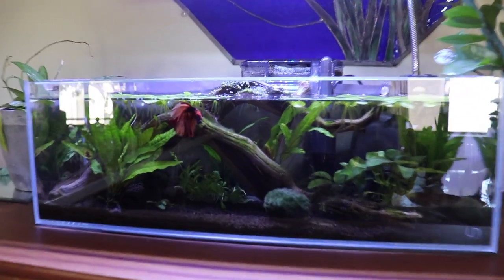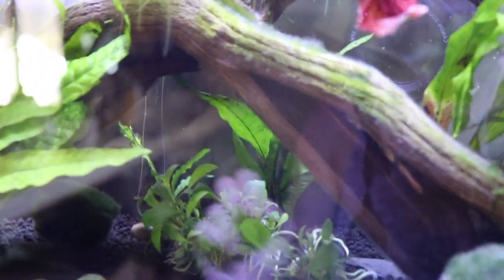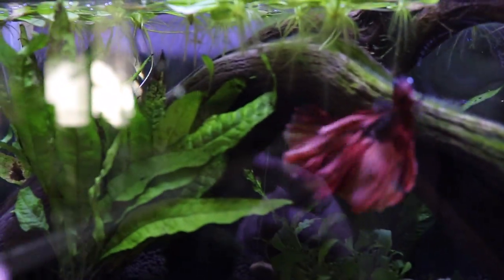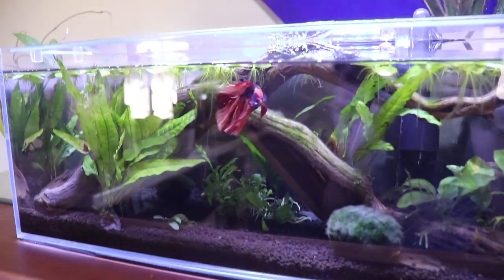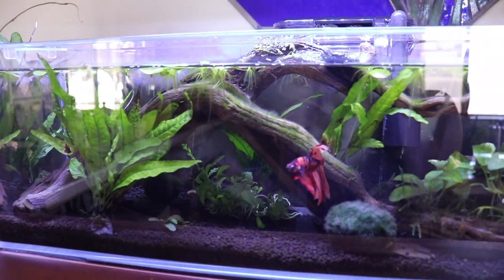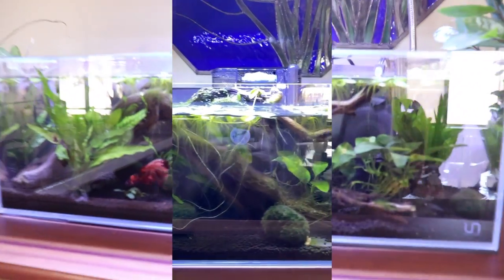I did have algae growing on the glass because one day the curtains were left open and the sun really shined in and caused a big issue. But I'm sure I would have had algae in the tank either way because it is such a new tank. As it's maturing more and more, there's less and less algae on the glass — I probably only have a few spots on this side, literally just in that area. But other than that, it just tends to grow on the driftwood, which is fine. I also get a thick film of biofilm all over the driftwood, but since it is maturing, I don't get it as much, so I don't have to constantly be scrubbing the grossness off the driftwood.